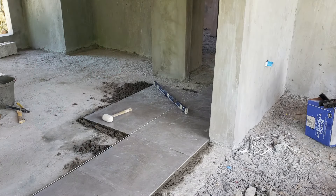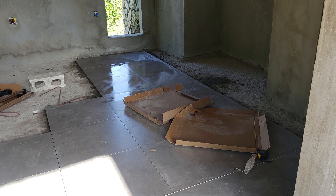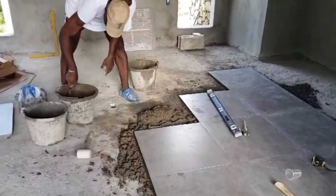Originally, we were going to just use polished concrete — something like you would see when you go to a really nice grocery store — possibly put in some lines with it to make it look like tile. But we decided against doing that.